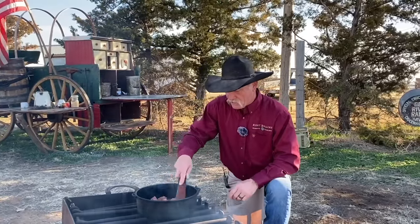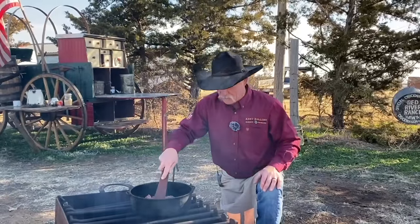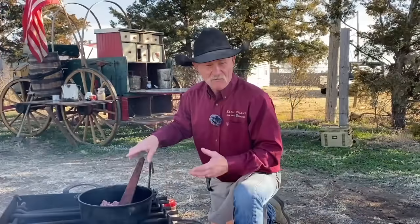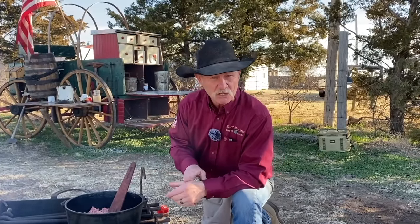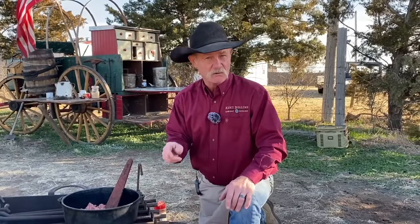Just keep stirring it around. Get her good and brown. You don't want to leave it in big bites — you want it to be crumbled up a little, but not mealy. Don't beat it to death. If you're doing this in the house, you can do this in a regular 12-inch cast iron skillet right there on the stove. Start out on about medium-high heat and as this gets to cooking, we can turn it down. My mother would sometimes brown the meat in the skillet and then put it together in a crock pot on low, and it'd be there when me and Daddy come in — a handy-dandy happy meal.